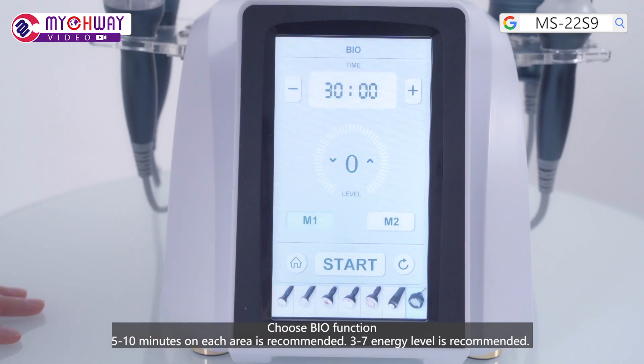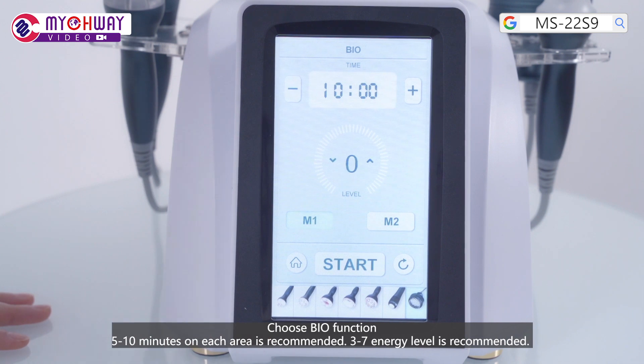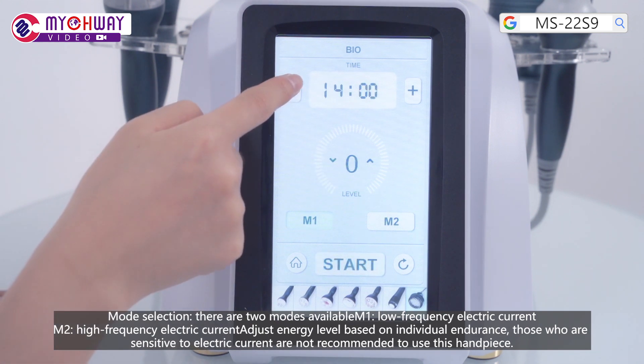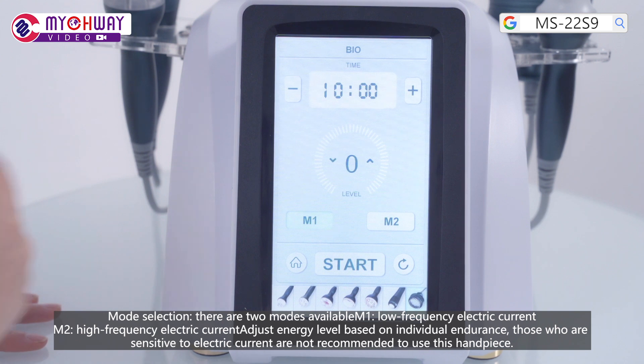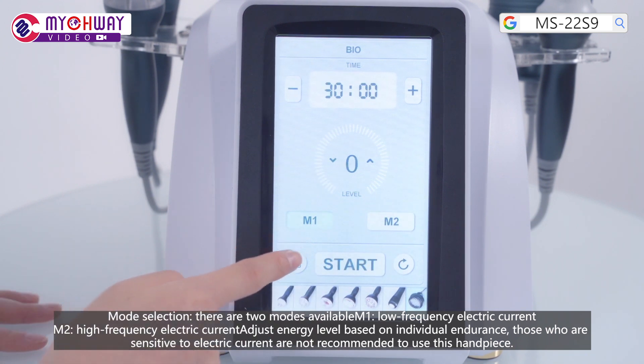Choose the bio function. 5 to 10 minutes on each area is recommended. Level 3 to 7 is recommended. Mode selection: there are two modes available. Mode 1 uses low frequency electric current; Mode 2 uses high frequency electric current. Adjust the level based on individual endurance. Those who are sensitive to electric current are not recommended to use this handpiece.